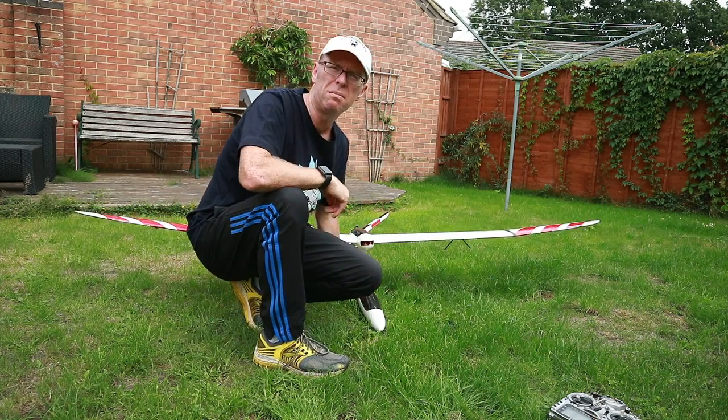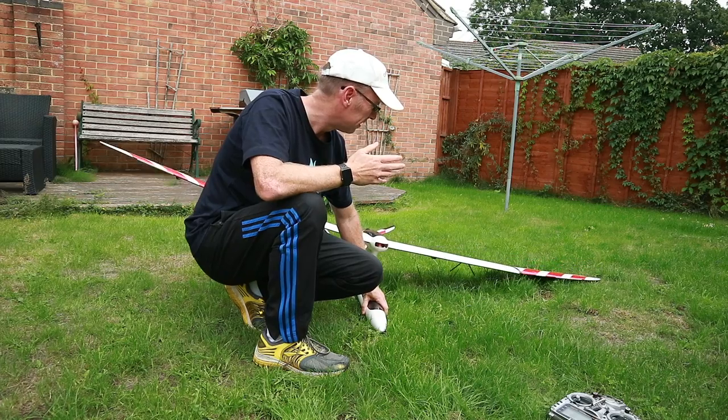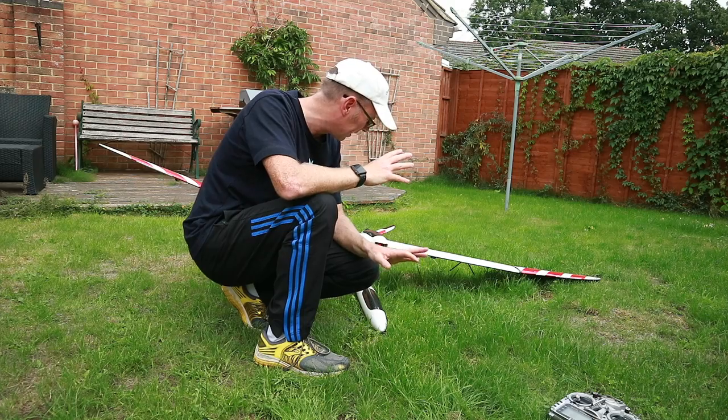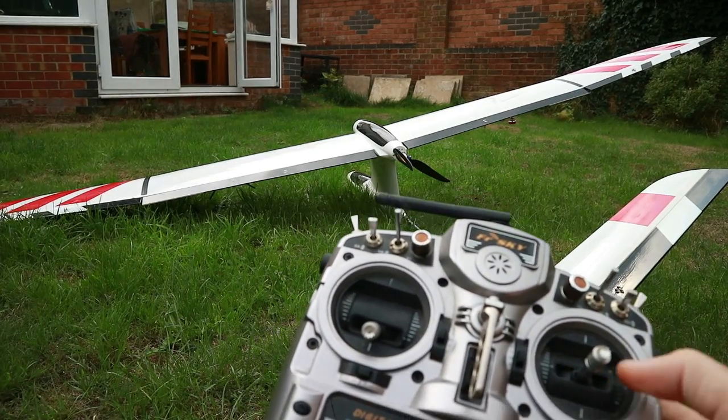The Skyhook build is pretty much complete. Before I attempt to actually fly it — I'll get some help from some friends for that — I thought I'd share you around the build and tell you exactly what we've got and how I've set things up on the radio. In terms of the basics, we've got all the normal control surfaces.